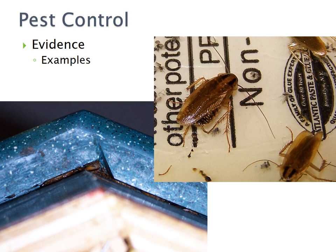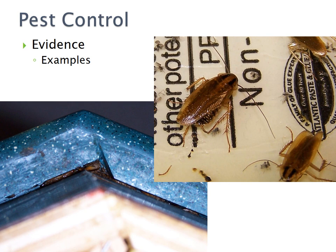Here are some examples of cockroaches in a steam table. This is the end of Part 8. For each presentation, a different part of a code will be given. Write down this test code and bring the complete code with you to take your test.